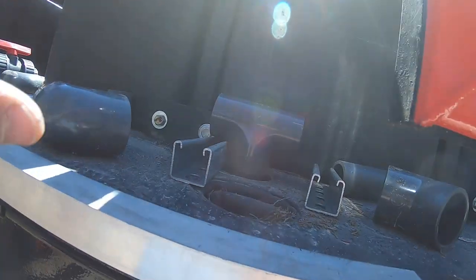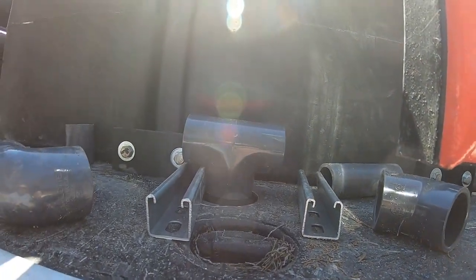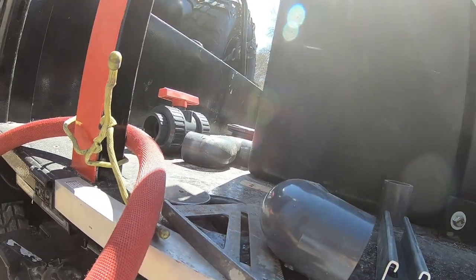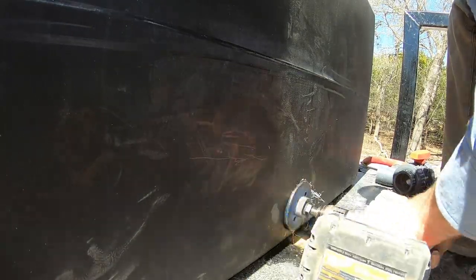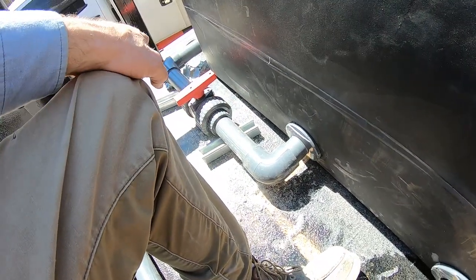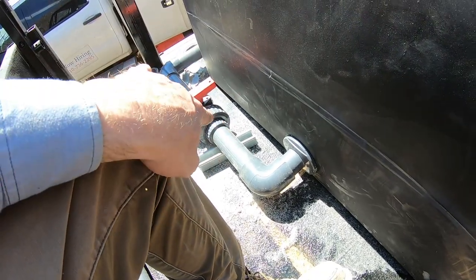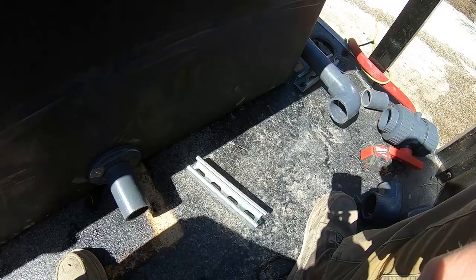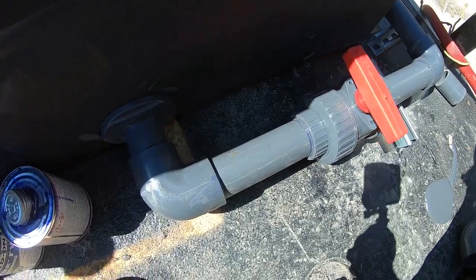I've got my 90 glued on here. I am through the floor. This T is just mocked up and I'm going to start running this way and then drill that other bulkhead fitting. All the piping over here is going to be exactly the same as that one, so I'm going to go ahead and start cutting my pieces — and with my movie magic, boom, just like that.